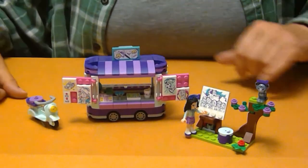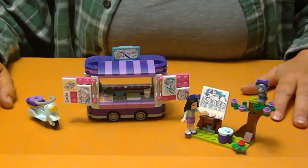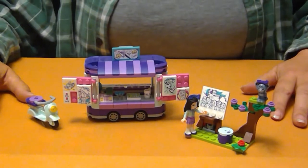Pretty neat little set. Thanks for joining me. Thank you for watching Amy's Lego Channel, and I wish you happy building until next time.